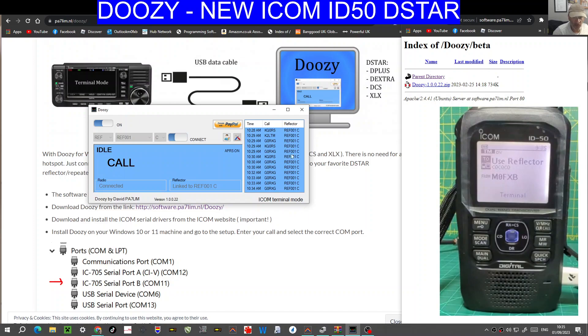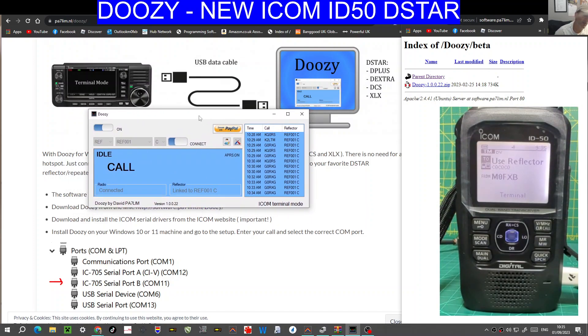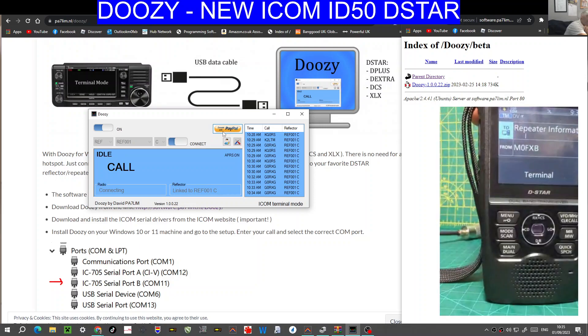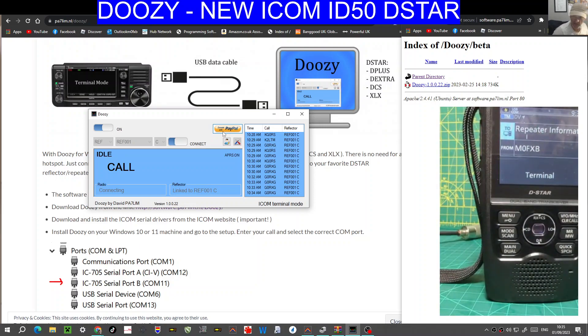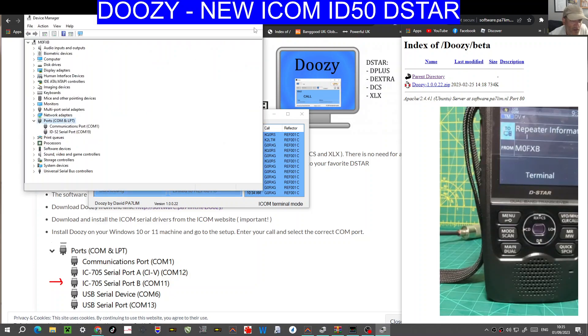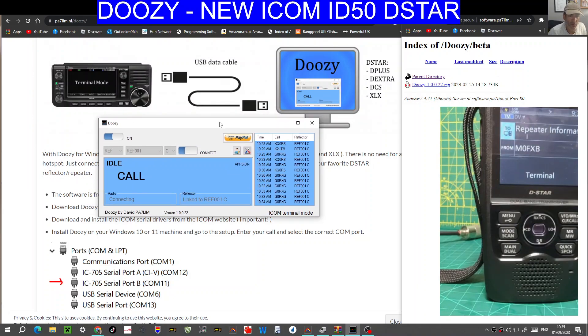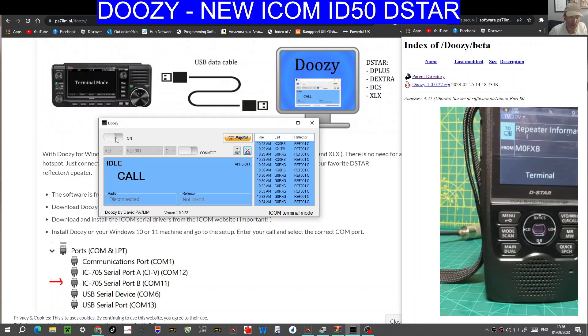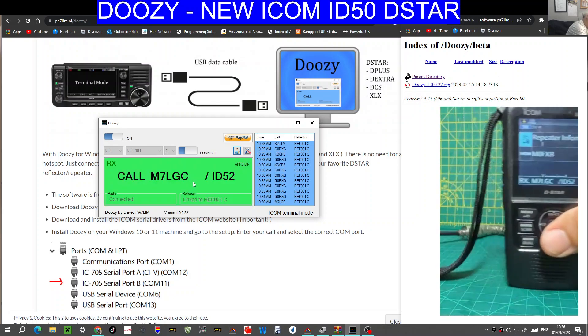What you'll see is there's a history here on the right-hand side as well. Remember, this is free — it would be nice if you can donate. Let's grab my IC-52. I'll move the 50 out of the way. I've made a video doing this on my 52 and my 705, but while I'm here, why not? So there's my 52 plugged in. Let's check the serial connection — Device Manager hasn't changed, it's on COM19 now, and it has selected that it's a 52. Disconnect, hit the toolbar, change to 19, save, turn on, connect. There you are — linked to reflector Charlie. So that's it, and that's on the ICOM 52.